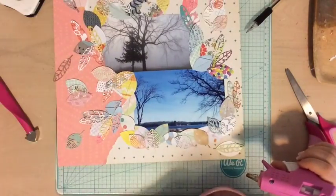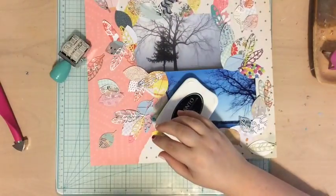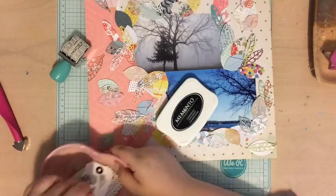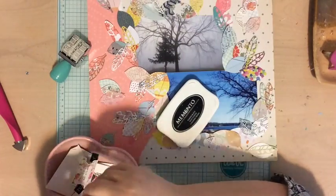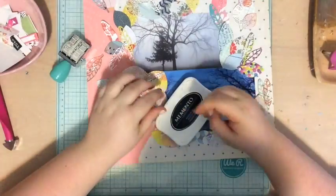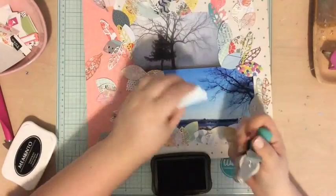I sort of went with my rule of thumb: more is more. I know that's not everybody's rule of thumb, but for me it works. I just like how the leaves look like they've fallen naturally, just wherever they would have fallen.